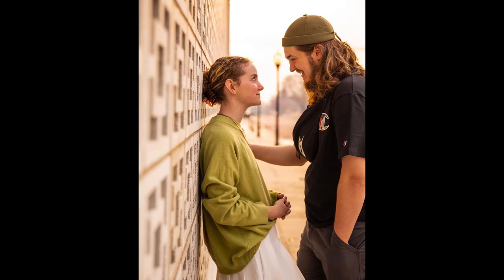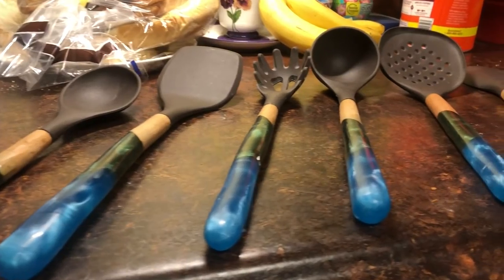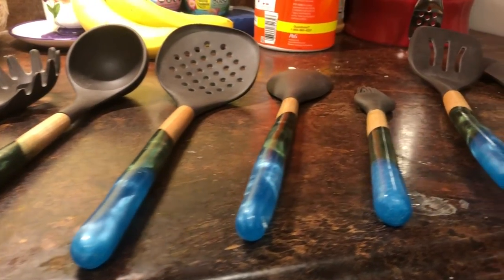Hey guys, Caleb here from 'I'll Build Anything.' A couple months ago my cousin and her boyfriend were fixing to get married, so I decided I needed to make them something for a wedding gift because buying it would be too boring. I needed a project and something to customize, so I went looking through their wedding registry.